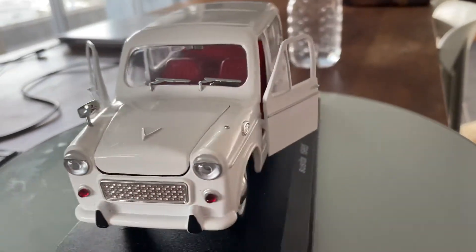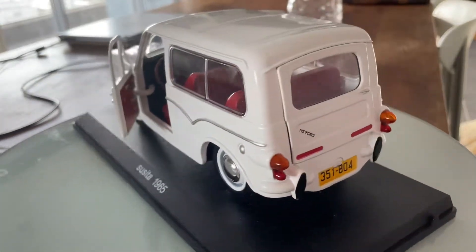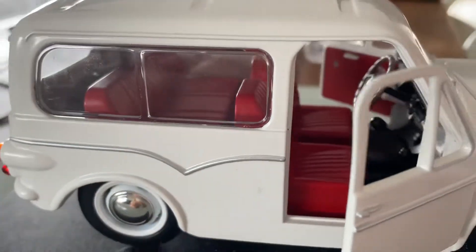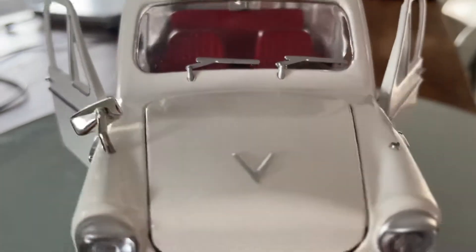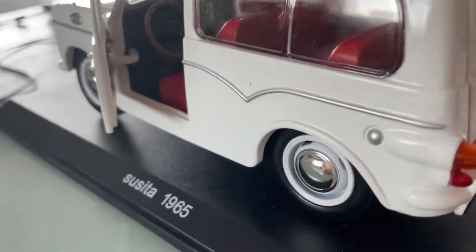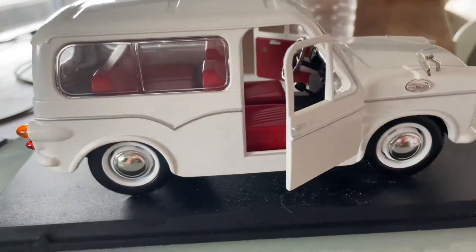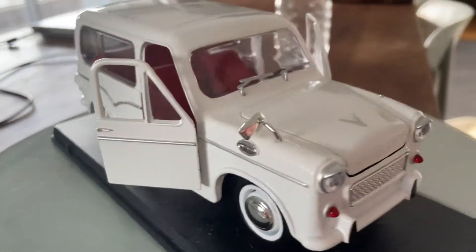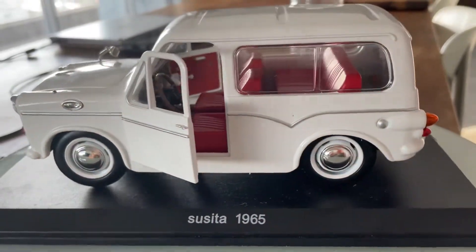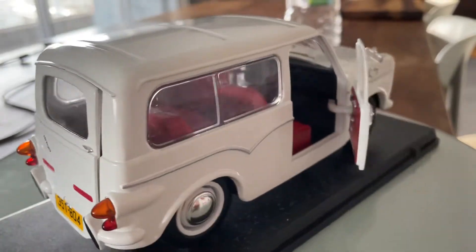Anyway, back to the Susita Gubiyah — its two doors are open so you can take a peek into the red leather interior. The chassis of the 1965 Susita Gubiyah was made from wood. In the back it has the lights, and down here there is a single exhaust.